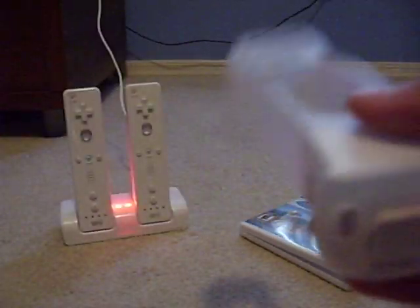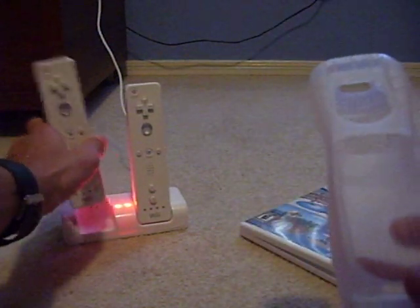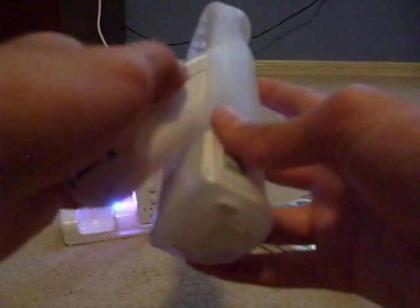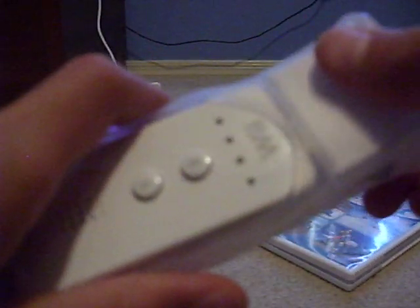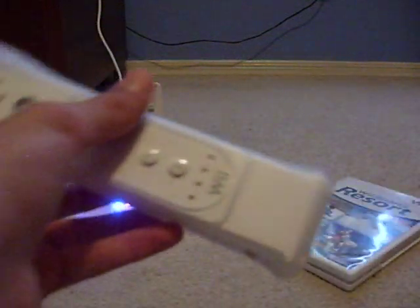I also bought an extra Wii Motion Plus accessory. So let's see how it fits on the Wii remote. It looks pretty simple — just put it in here, just like the regular jacket, and just hook it up to the bottom. Put it in, put it on lock so it stays in.